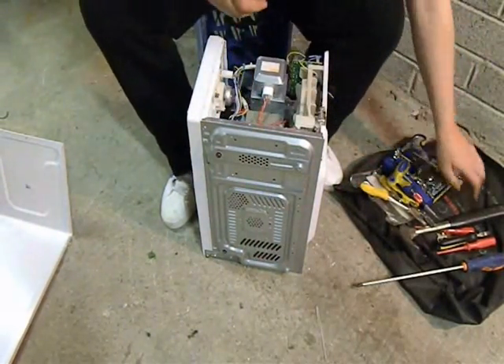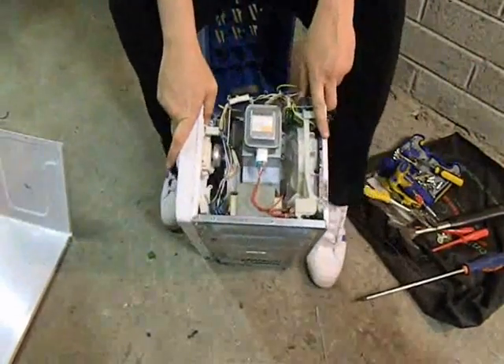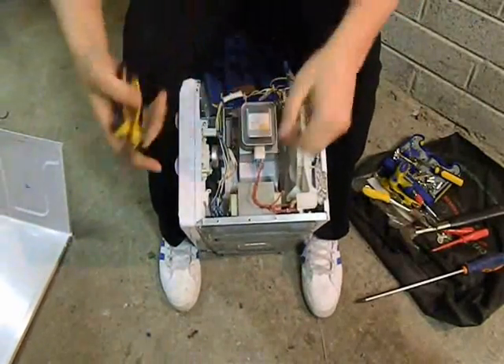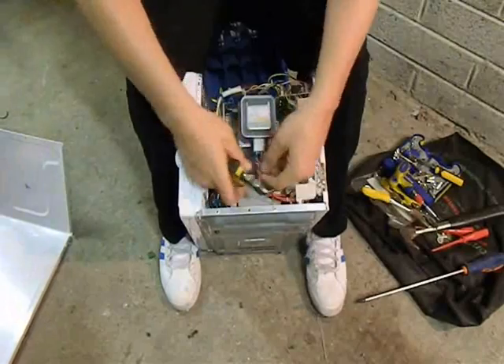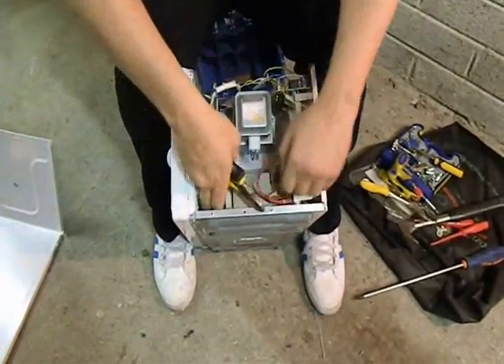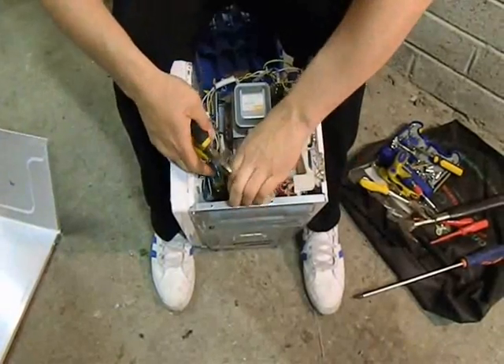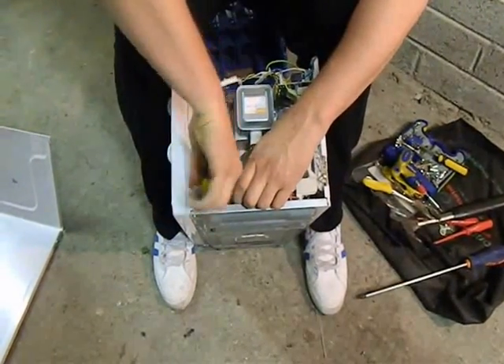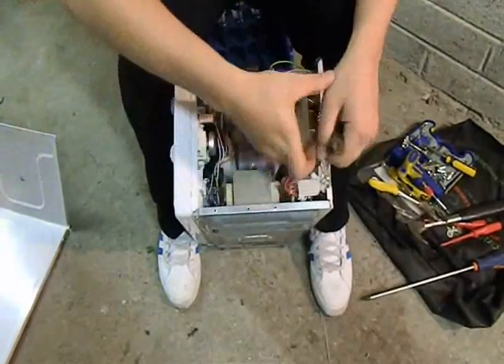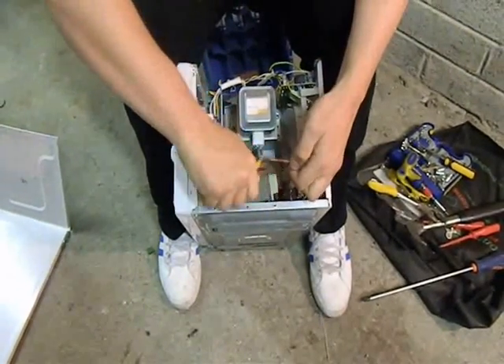Now I'm going to start cutting some cables here to get it out. Let everybody see this here, nice and clear. These should pull out here — let's cut them. There's lots of copper in this one. I'm going to show you how to get it out now in a second.